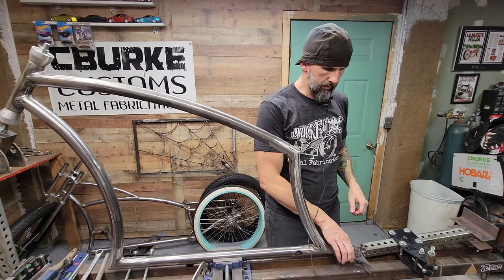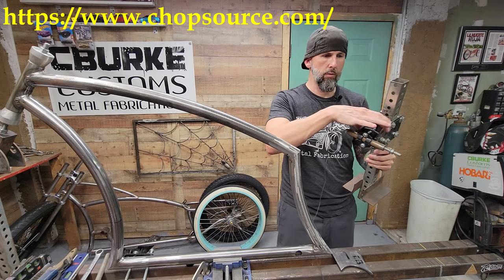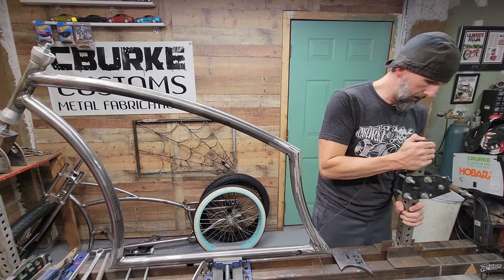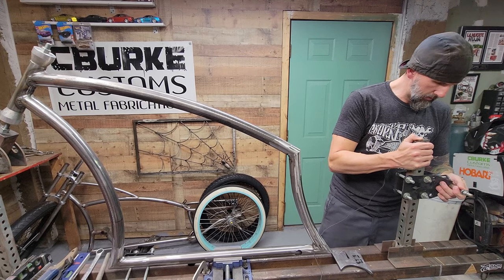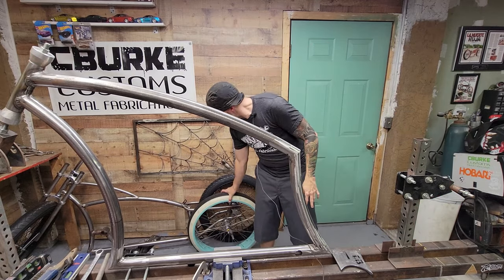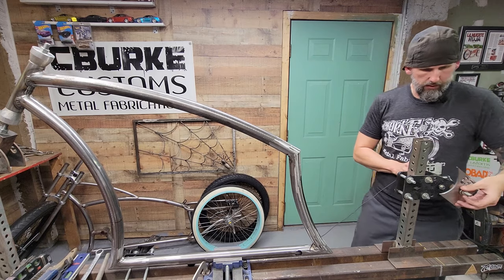Now it's time to set up our dropouts — this is what holds your back wheel. This is the dropout, this is the jig to hold your dropouts, and you get this piece from Chop Source Customs. I'm going to slide this down into the jig and line it up with the line I made for my wheel. Once I have it where I want it, eyeball it — lay your wheel there to check clearance — and then place your dropouts in and tighten them down.